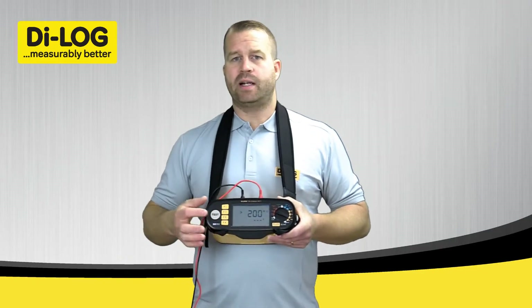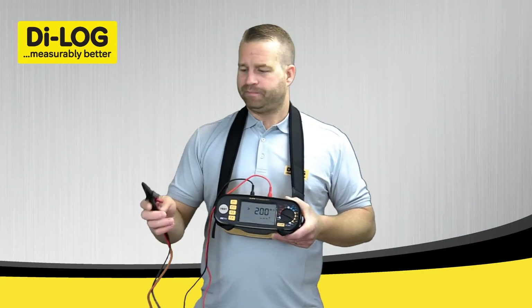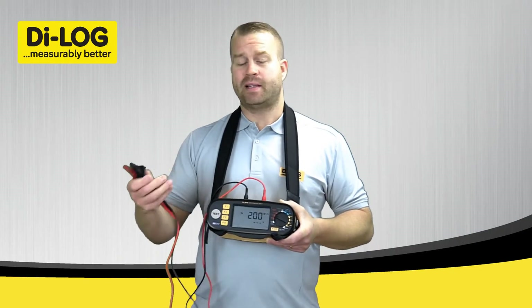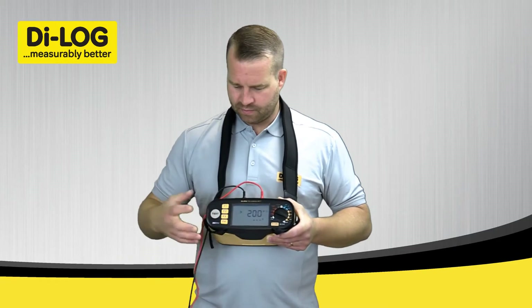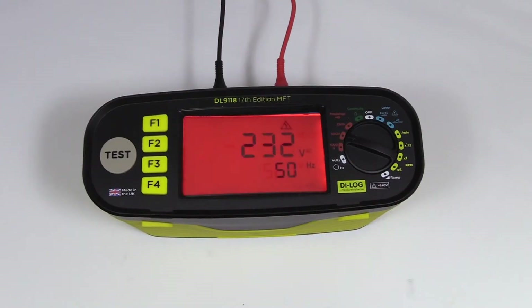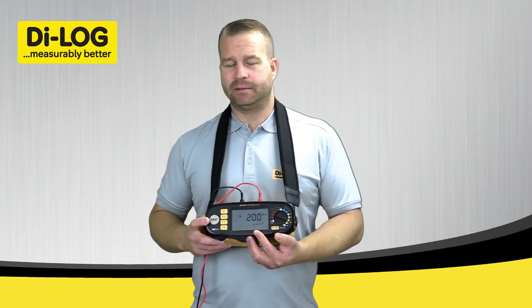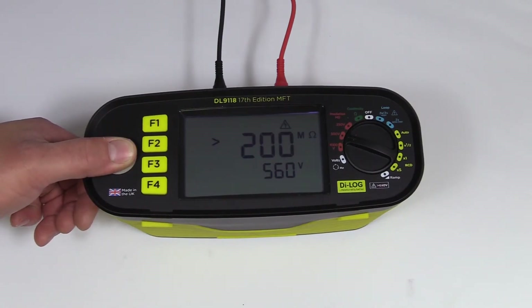For this demonstration I'm going to test in manual mode. So with the red and black test probes or crocodile clips, I'm going to connect this to my two conductors that I'm going to be performing the test on. If there is any voltage present on any of these conductors, the tester will go into alarm mode. The instrument display will turn red, the voltage will be displayed, and the test button will be inhibited, so you will not be able to perform the test. If there is no voltage and it's ok, press the test button.